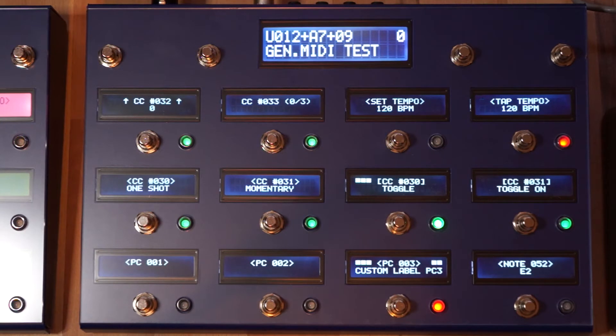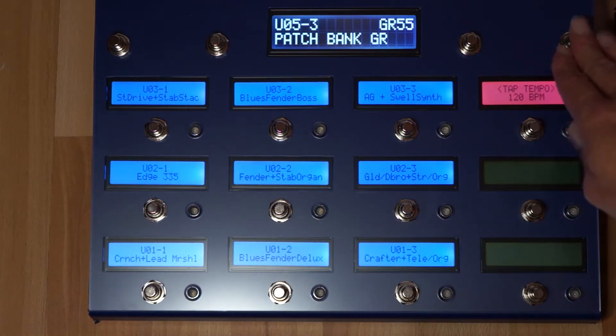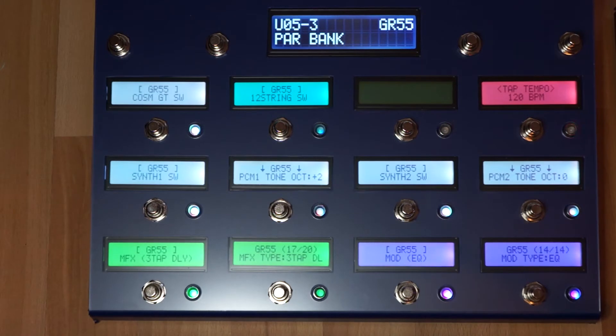The V-Controller can be built in a number of ways. Here's the normal model with normal monochrome backlit displays — 12 of them and the main display. The other option is to use RGB displays, which has the great possibility of having different colors for the displays. The RGB displays are a bit more expensive, and the visibility is slightly less than the normal black and white ones.